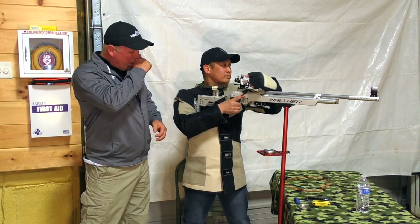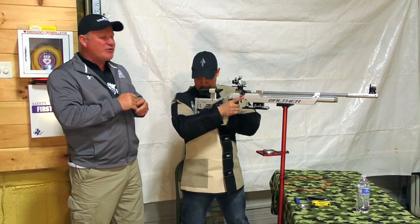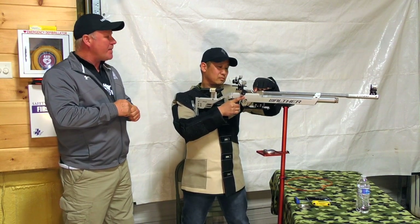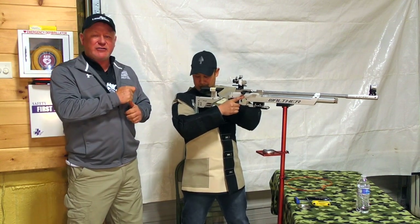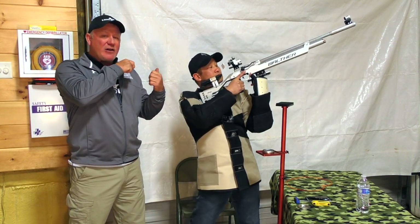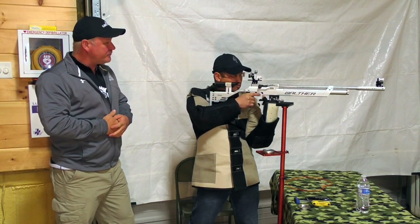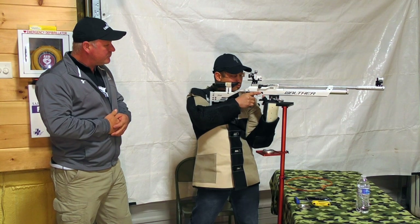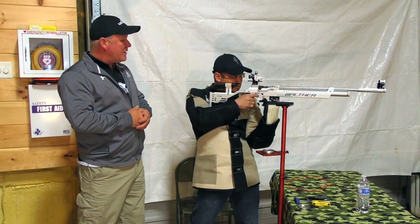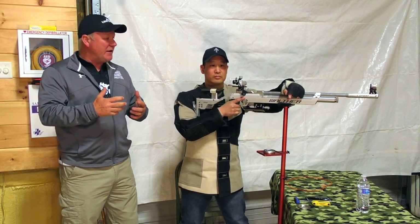He breaks the shot and puts it down. He confirms the execution of the shot — that's the shot process. He will reload, verify his natural point of aim, and then execute the shot. Notice his trigger finger: through the shot process it's a gentle squeeze, and his finger never leaves the trigger. He maintains it all the way through as he follows through, then resets the rifle back on the offhand stand.